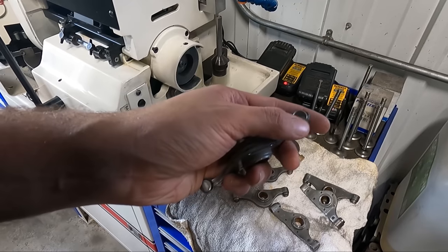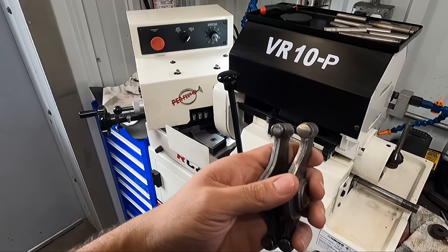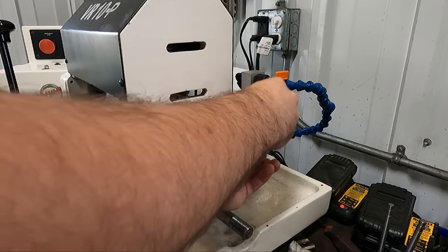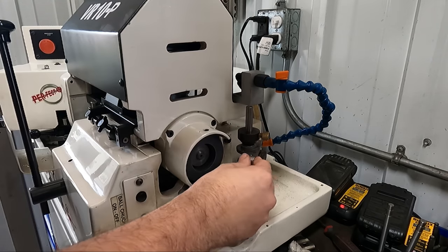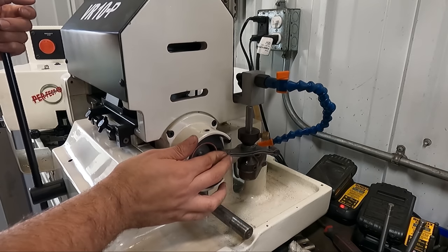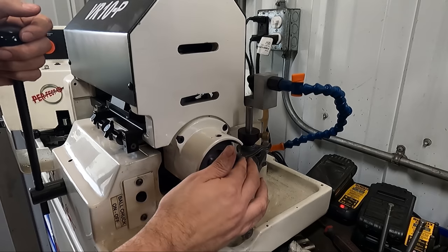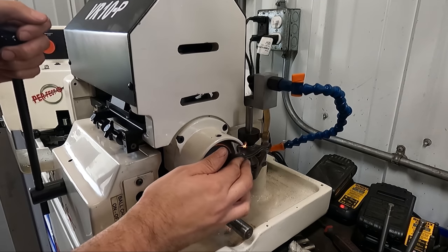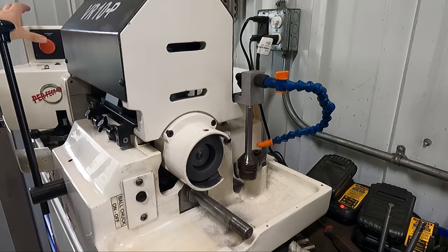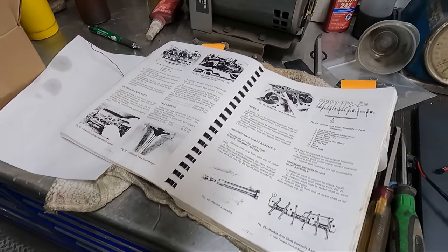Now we're finally getting the rocker shaft installed, but let's talk about how we resurfaced the rocker arms first. Both the tappet and valve side wear surfaces of the rockers were worn, so before going together we're going to resurface them using our Robins VR10P valve refacing machine. Using the provided fixture, the surface can be ground following the curvature of the rocker to take just enough material off to have a true surface again. The bushings in the rocker arms were all still good and the wear was minimal enough that refacing was a good option to save the customer the added cost of purchasing new rocker arms. Then it's as simple as reassembling the rocker shaft with all components in the correct order.